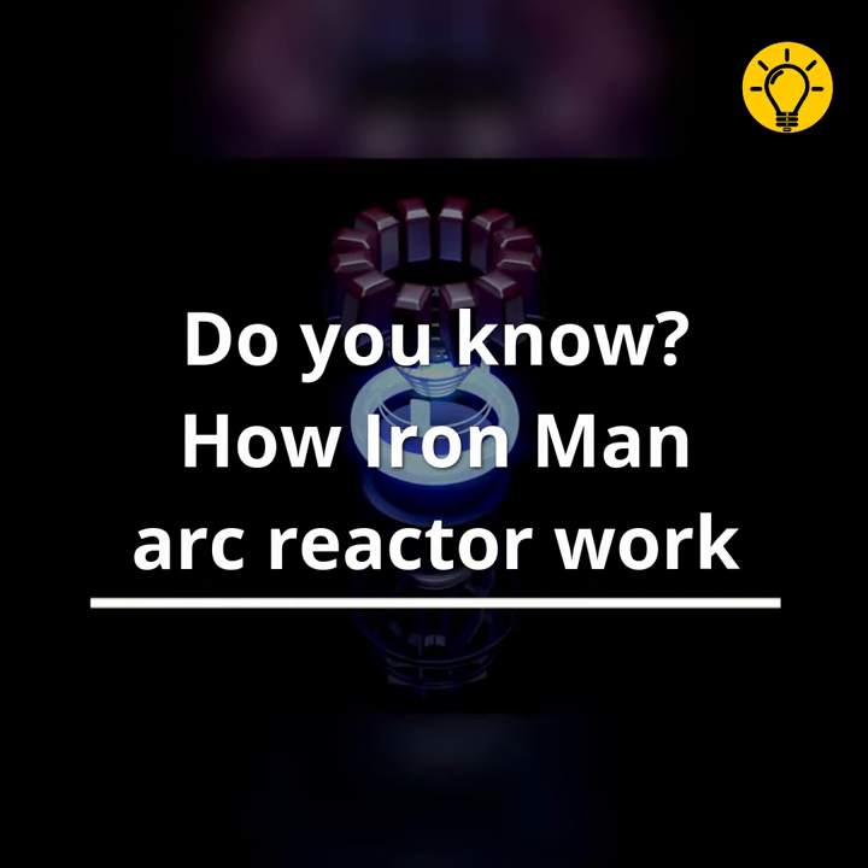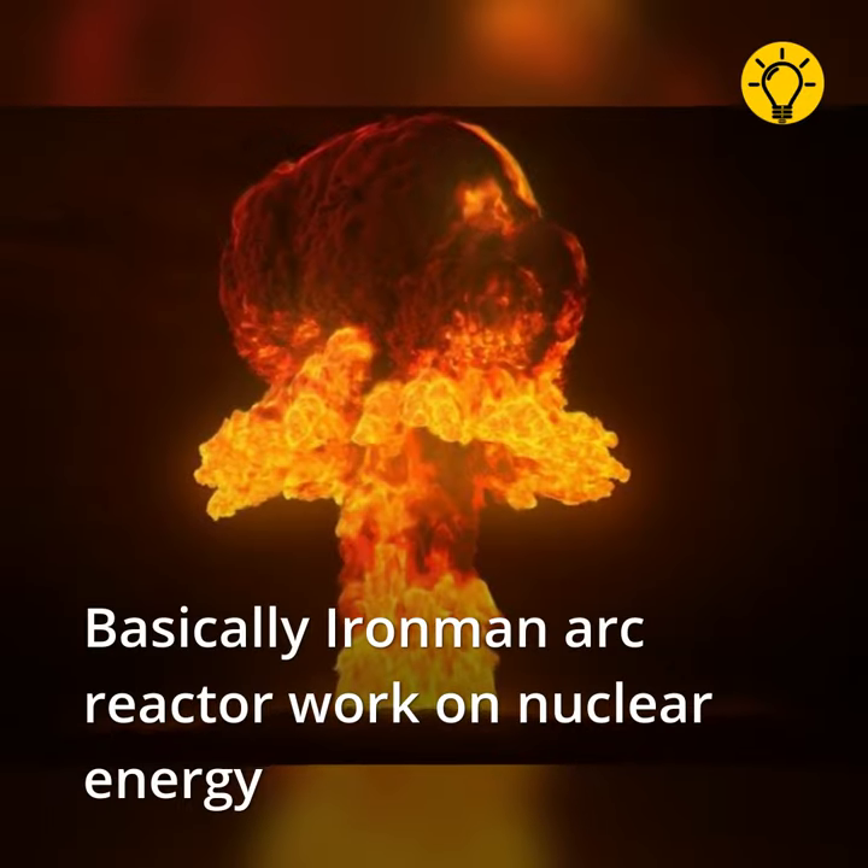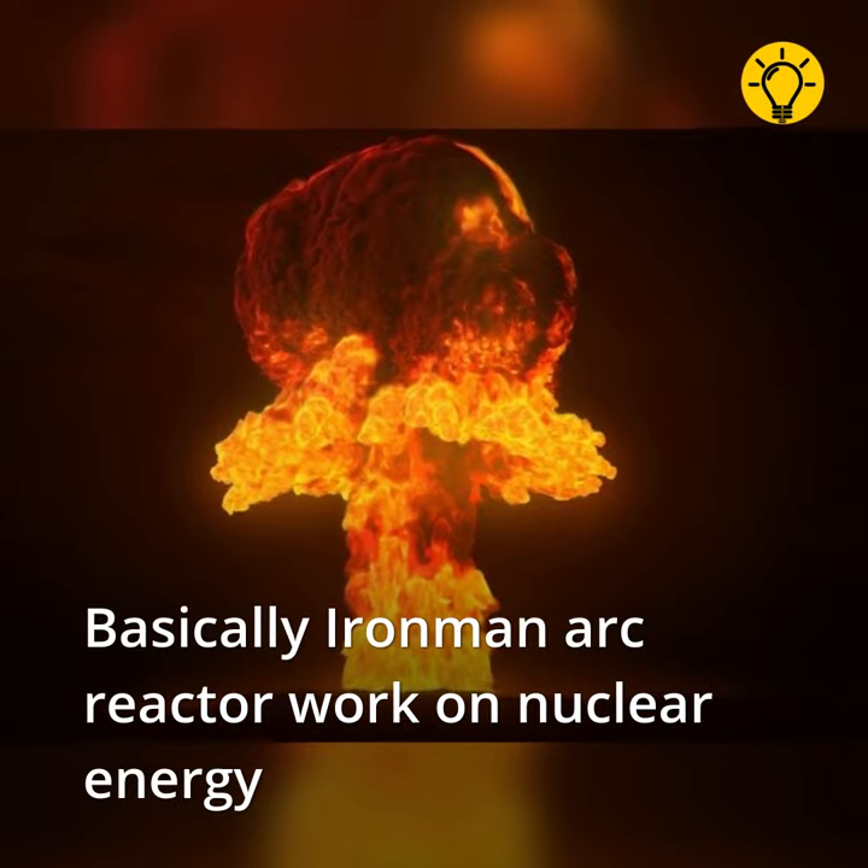Do you know how Iron Man's arc reactor works? Basically, the Iron Man arc reactor works on nuclear energy.